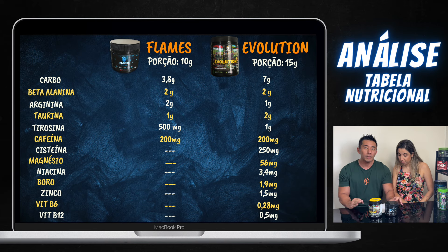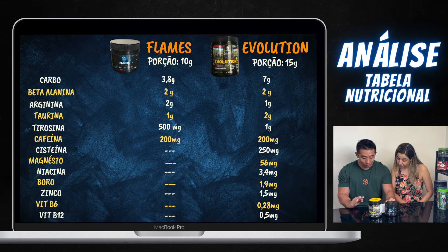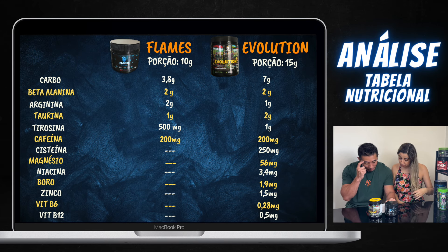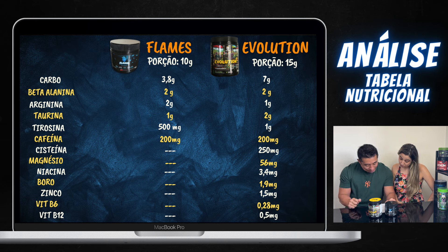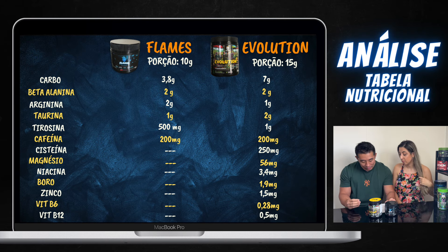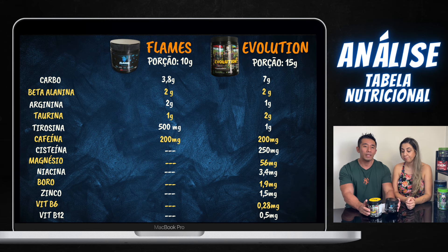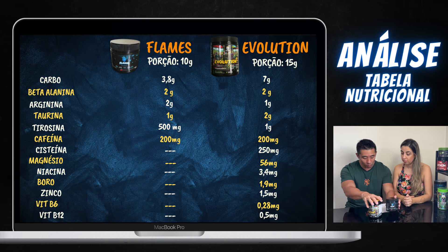Cafeína: ambos têm 200 miligramas de cafeína — aquele bom básico, o normal. Agora, outros ingredientes que não têm no Flames mas têm no Evolution: cisteína, o Evolution tem 250mg; magnésio, 56mg no Evolution; niacina, 3,4mg no Evolution; boro, 1,9mg; zinco, 1,5mg. Além de ter vitamina B6 e vitamina B12 no Evolution. Então, analisando nisso, você já vê que a tabela nutricional do Evolution é muito mais completa, até ganhando em certos ingredientes — por exemplo, tirosina tem o dobro do Flames.